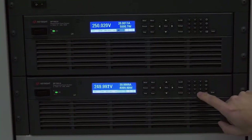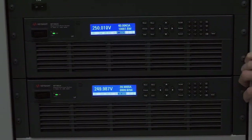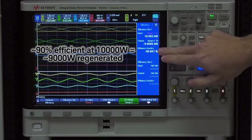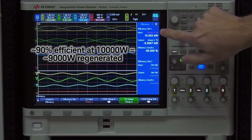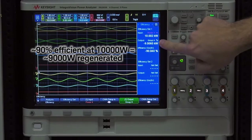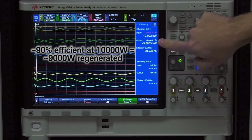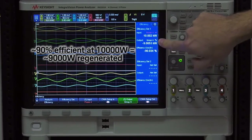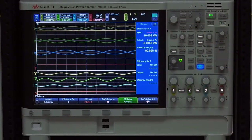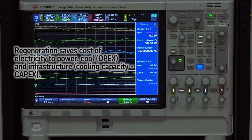If I go up to full power, which is 40 amps and that's 10,000 watts, we can see we get another 2% or so of efficiency — so 90% efficient. That means out of the 10,000 watts that we're providing in DC power, 9,000 watts are being regenerated back to the grid, which means you're only dissipating 10% of that, or 1,000 watts, as wasted heat energy. This is a really great feature to have because when you're sinking power, you don't have to waste all that energy as heat.